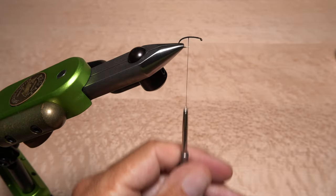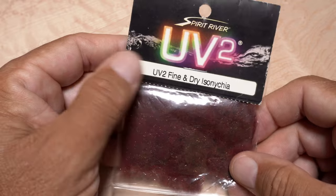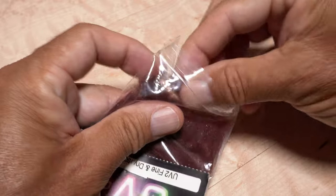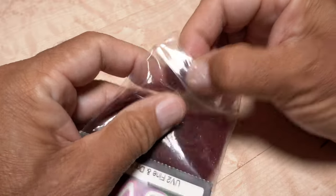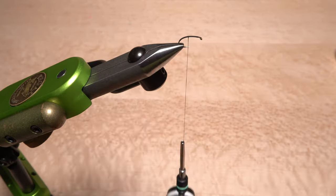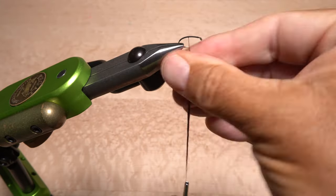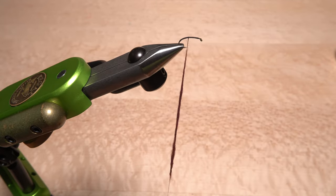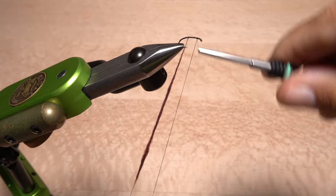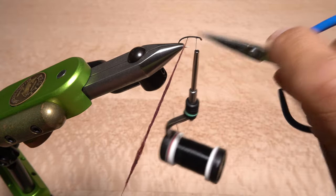Pull down on your bobbin to expose about 4 inches of tying thread. Although many Isonychia dubbings will work for this pattern, I really like this older UV2 fine and dry stuff from Spirit River. Pull an ample clump free from the packet and use the dubbing to create a 4-inch-long, rather thick noodle on your tying thread. Hold the thread at the bottom of the noodle, bring your bobbin back up to the hook, take wraps to secure the thread behind the eye, then snip that thread off close.